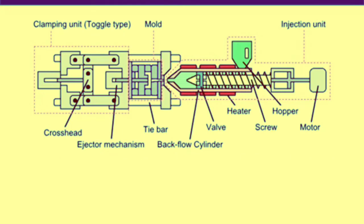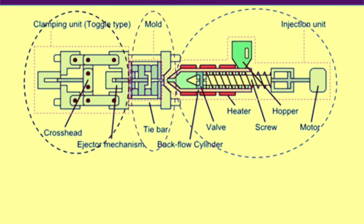An injection molding machine is a highly sophisticated machine, but it can be divided into three main sections or units: injection unit, mold, and clamping unit. Each unit is made of several parts — for example, the injection unit consists of motors, a hopper, screw, heating element, valve, and others. Each of these units performs a specific task during the injection molding cycle.